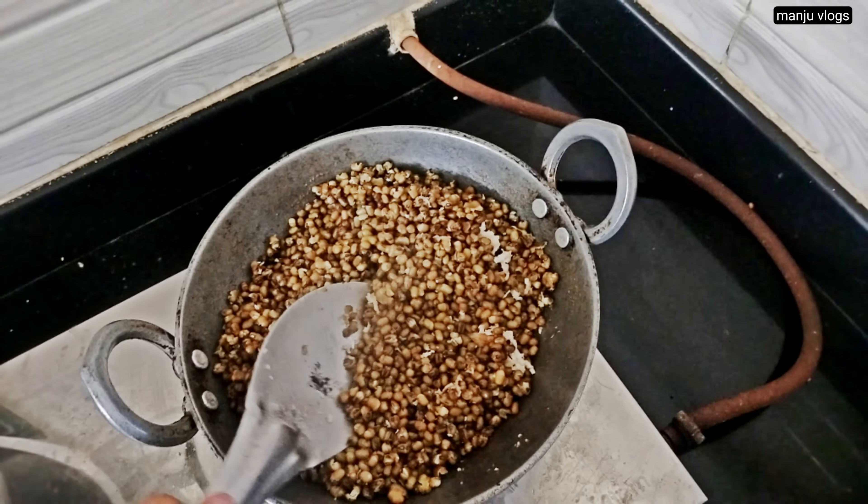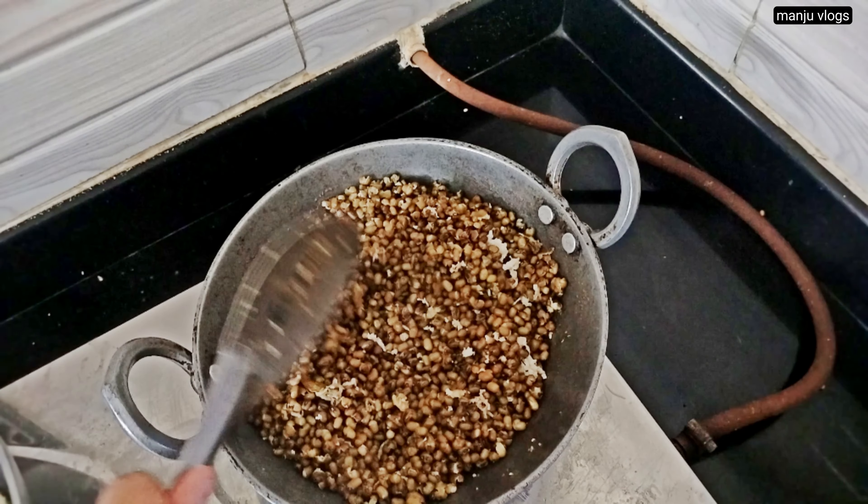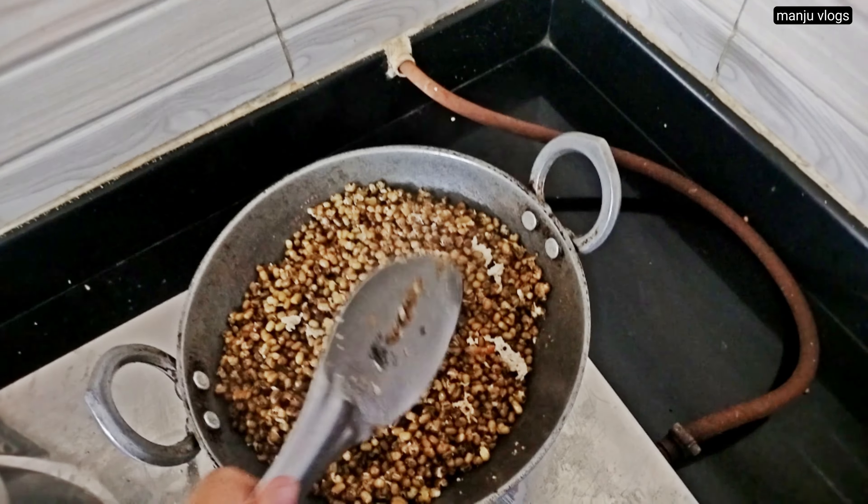Here you can see bindi, or lady's finger. This one is very overripe — we preserve it for making plants. These seeds are used to grow the plant for future use.